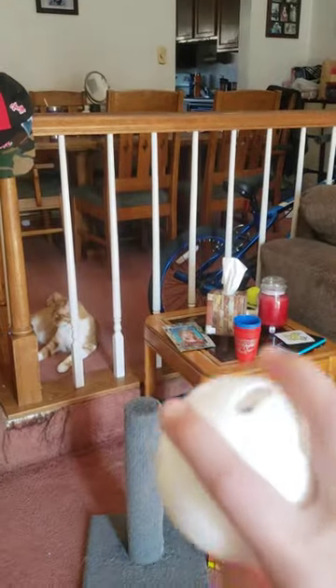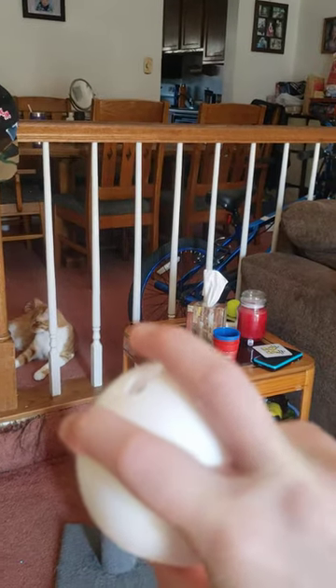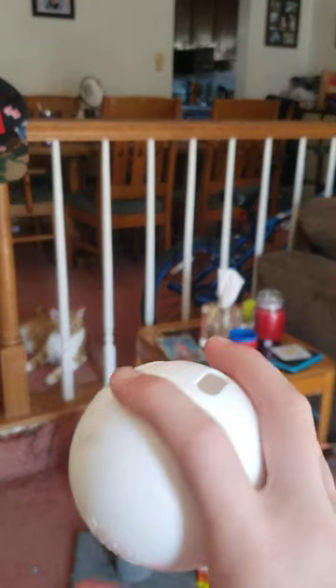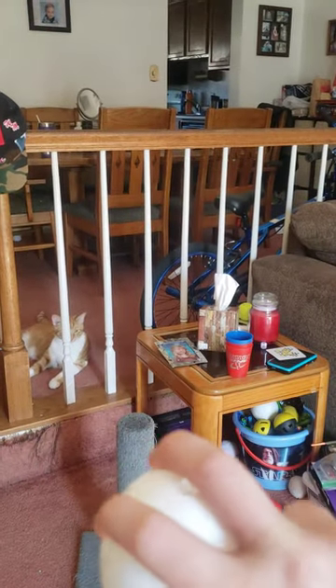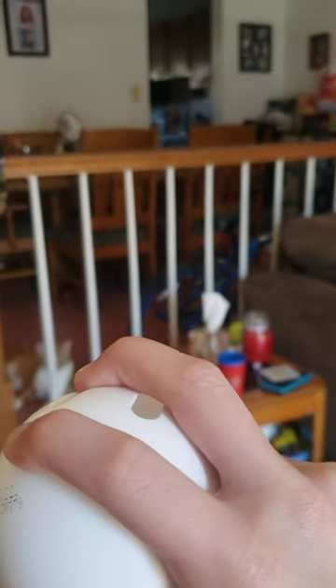The next pitch is a curveball. One finger right here — it's kind of like the fastball except you don't have fingers up here. You tilt the ball to the side. One finger in the hole, one finger doesn't touch it.